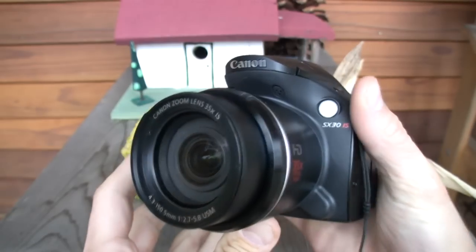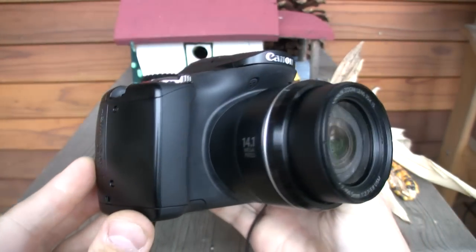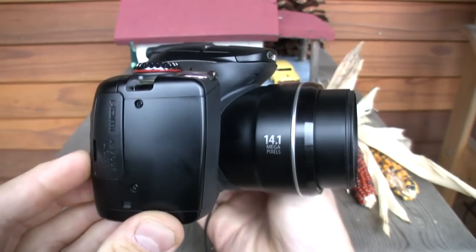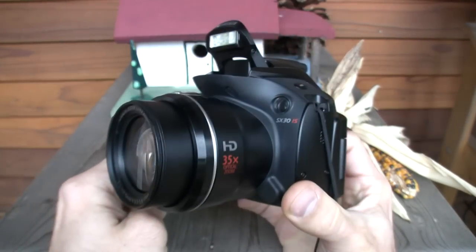In addition to its much larger 35x optical zoom, it has a larger LCD, more megapixels, a new self timer mode, rechargeable lithium ion battery in place of AA batteries, a revamped body design, HDMI port, and new scene modes.